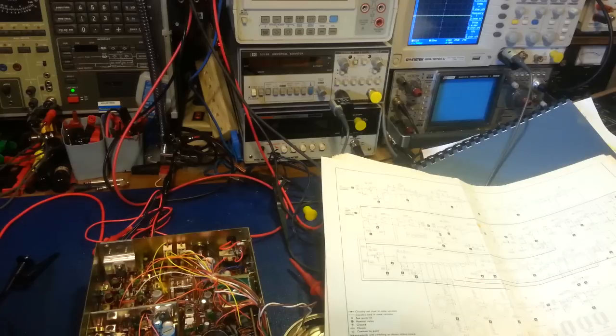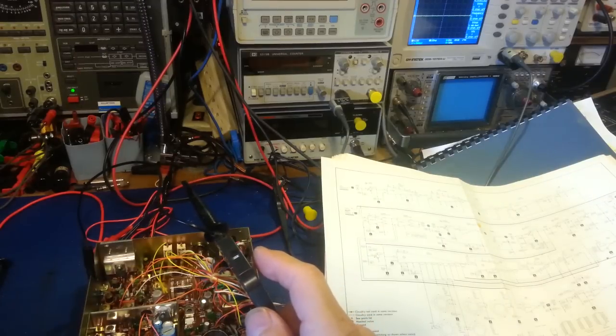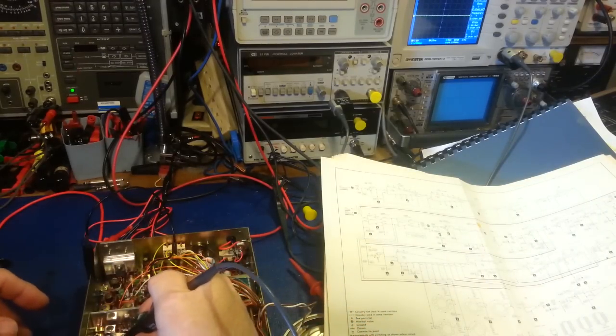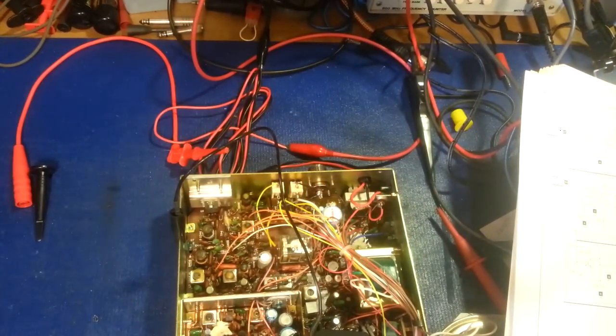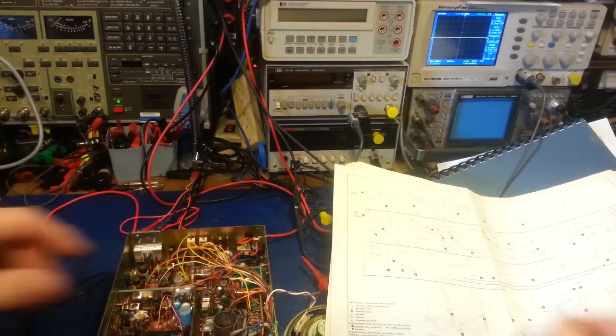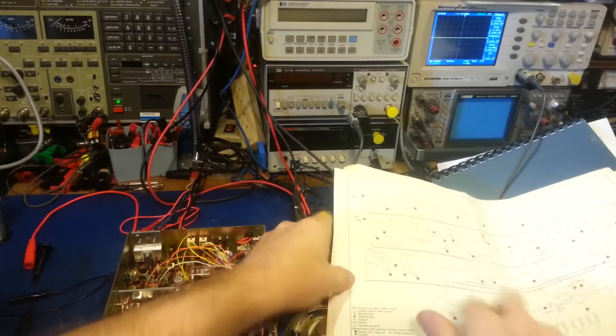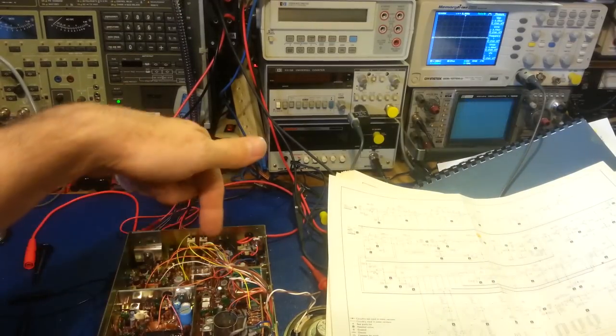TP3 is at a resistor right here. I clip the scope probe on with the radio on, and looking over at the scope at 100 millivolts per division — yeah, it's flatlined. So now rather than checking directly at the crystal on the other side of the board, we can check at the input or right after the buffer, because the IC pins are accessible on the top side, so we're not flipping the radio back and forth.